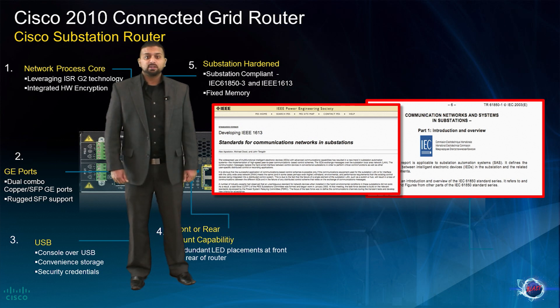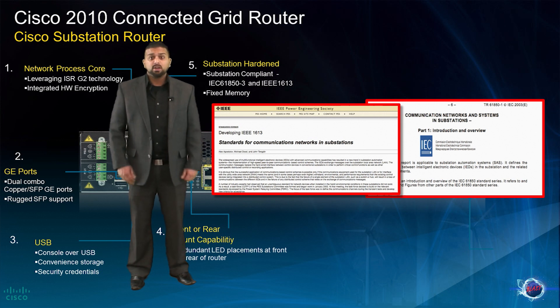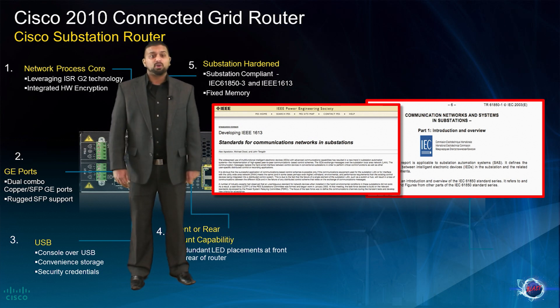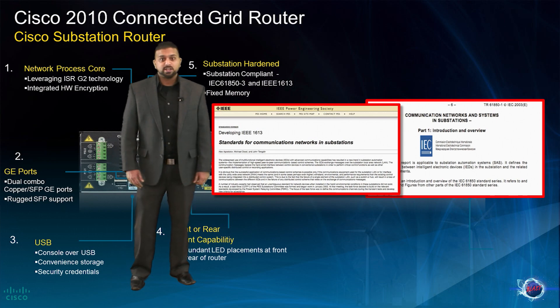In addition, the Cisco Connected Grid Router 2010 has been built to withstand harsh environments such as wide variations in temperature and humidity, high levels of electromagnetic interference, high levels of vibration or shock, and exposure to airborne matter such as dust and dirt — all of the elements that you would typically find within a harsh substation environment.